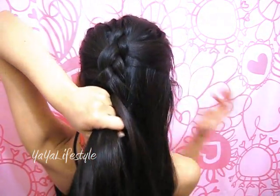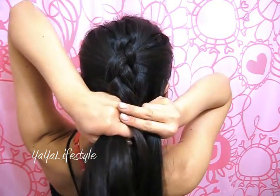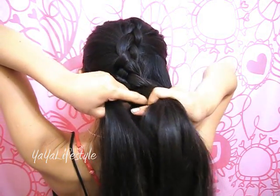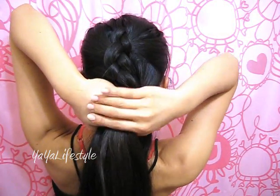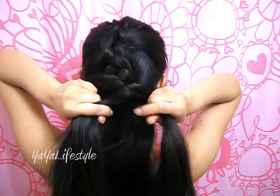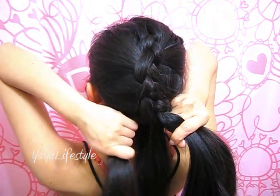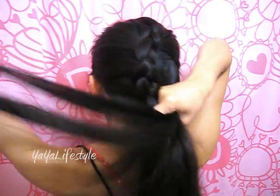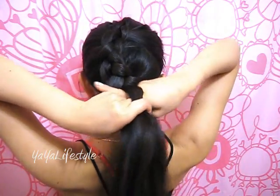Now we're finally adding hair on the right side. Just grab a section — go ahead and add another section of hair onto the right side and cross that middle piece over to the right, tighten, and then we're still adding hair on the left side. Just grab a section of hair, release that left section, combine them together, and then move the section of the middle over to the left.